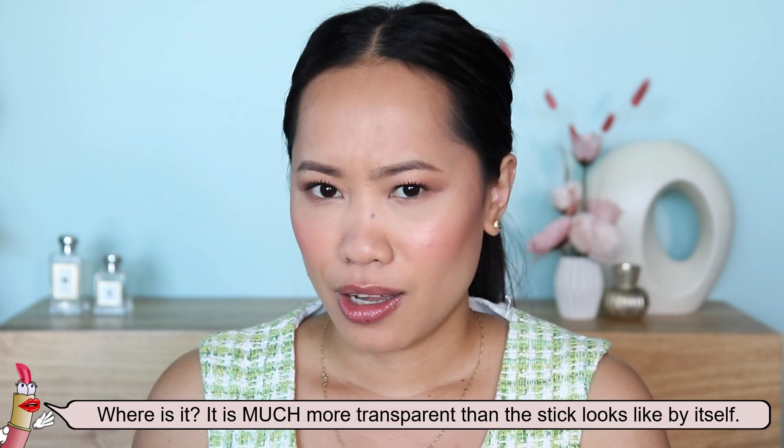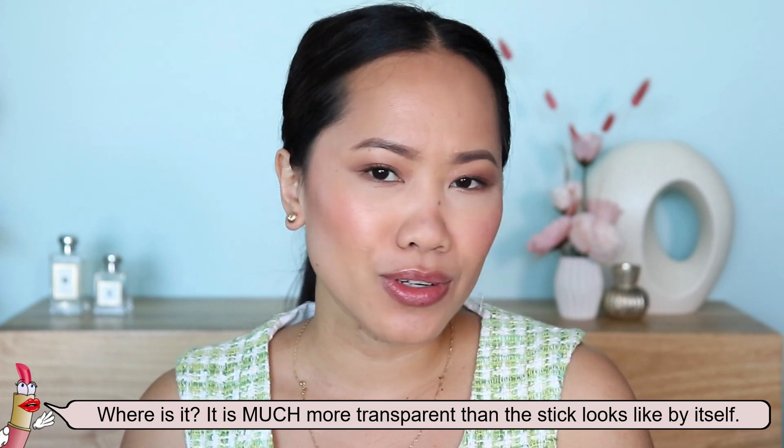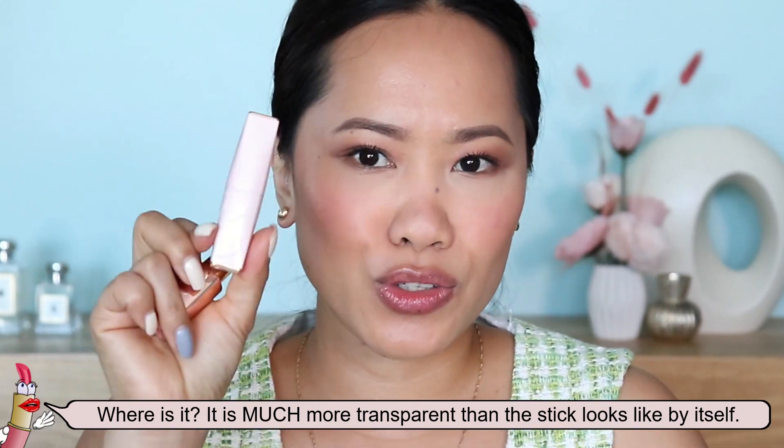That is how it looks like — it doesn't look like I have anything on. I'm pretty surprised and pretty bummed about this lip balm so far, because I think it's very similar to the one I already have. I have two of those in my closet and I don't need another one. The smell, the texture, and everything is very, very similar, and I don't know what to say — I'm just kind of shocked. I was hoping for more color.